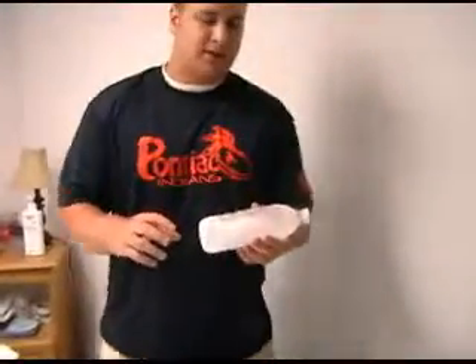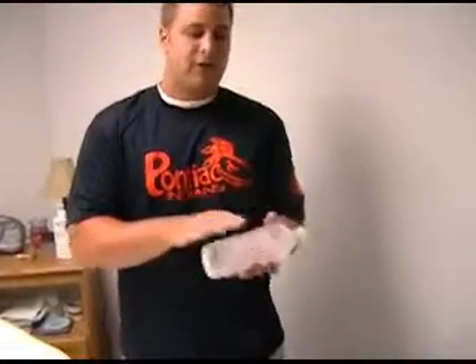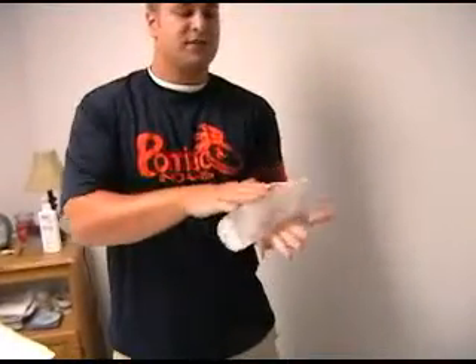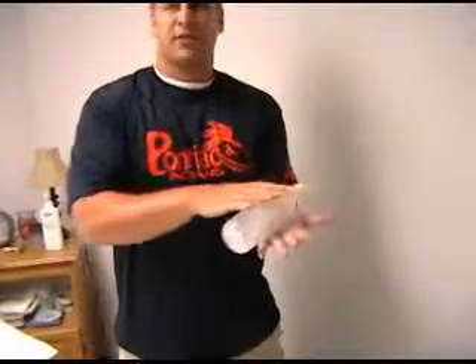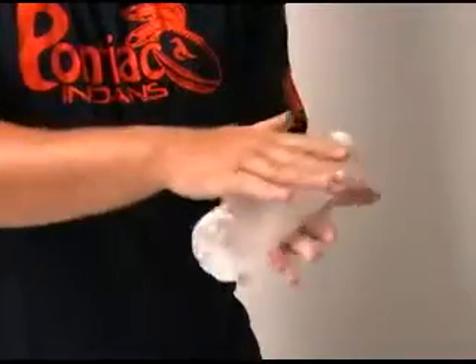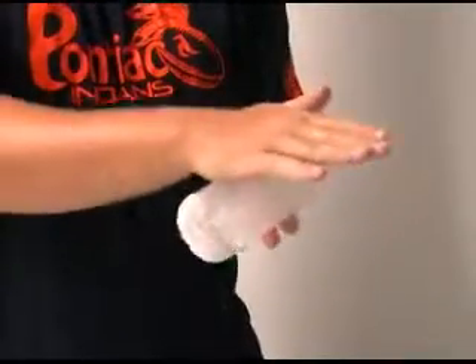Another thing you can do — a lot of times with people with plantar fasciitis, foot pain, anything like that — get any Pepsi bottle or water bottle, put some water in it, and freeze it. What you can do is roll it on the floor and roll over it with your foot. It's kind of two birds with one stone: you get the ice effects and the therapeutic effects — decreasing the inflammation and swelling along with the massage. Again, try to do about 8-10 minutes or as tolerated.